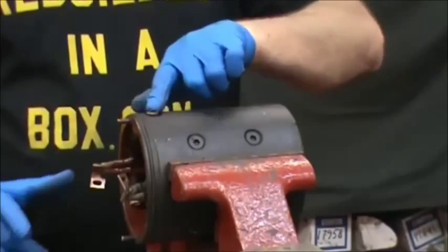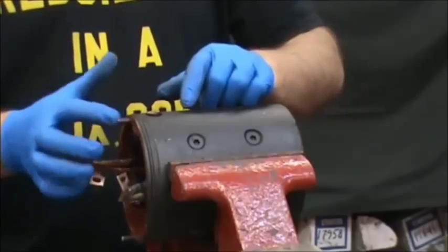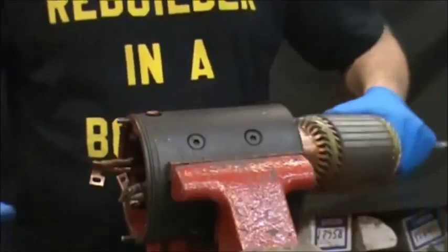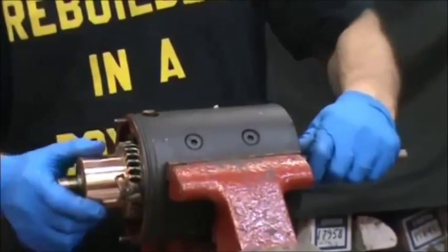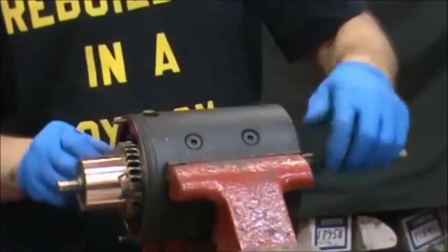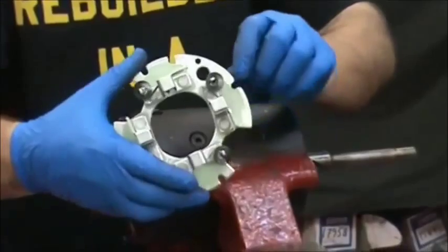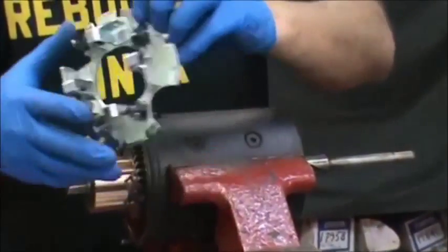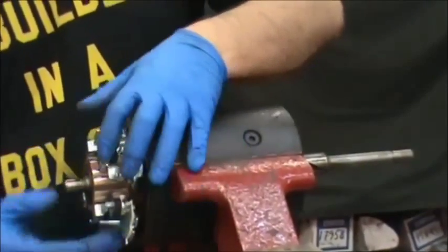OK, we're ready to start putting it back together. Put the housing in the vise with the copper lead up — the field lead where it comes out the hole — have that at the top. That means you've got two copper leads on the side and line up the pin at 12 and 6. We're going to stick the armature in, leave the commutator coming out about that far. You'll see the two holes and the brush holder assembly — those go on the two roll pins.